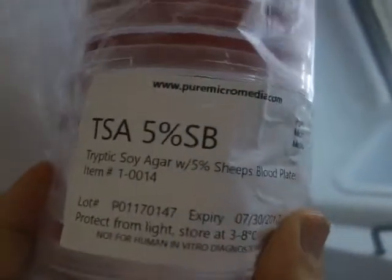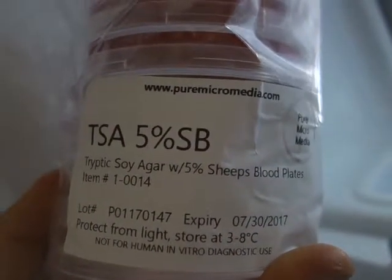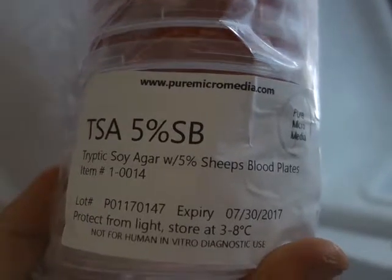So here's something that I have in my refrigerator. This is 5% sheep's blood SB agar, and I've got until July to use them. This says agar — you grow things in it.